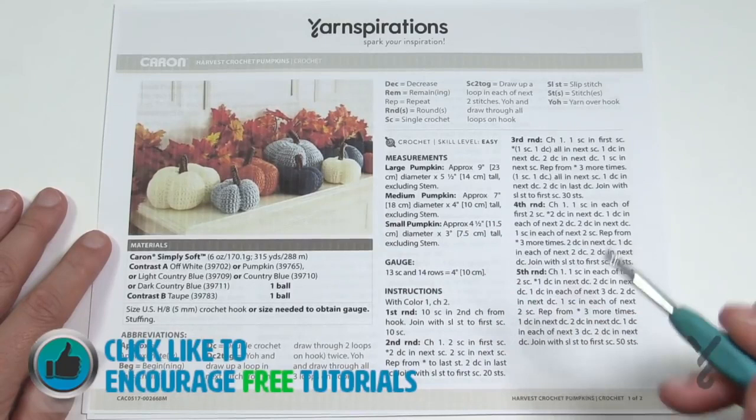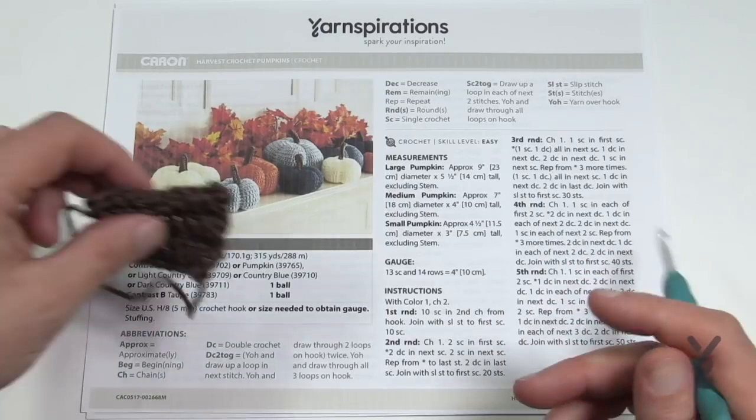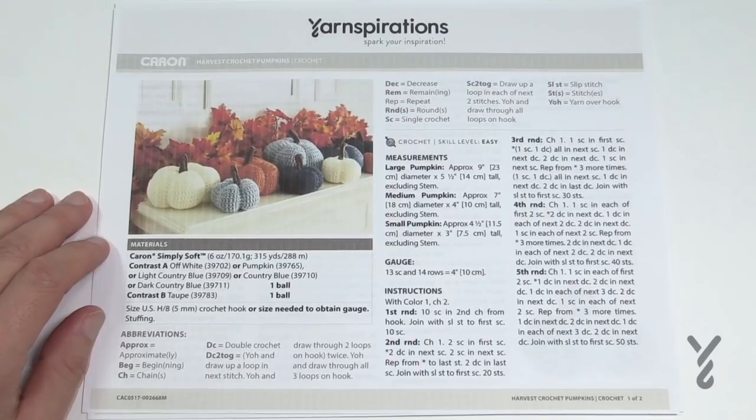I'm going to be using the same color for each of my pumpkins. Rounds one through five are the same on all pumpkins, and then it changes because the pumpkins obviously change size. The stems are the same on each of these. Today's tutorial is the size indicated in the video title. I'm going to take you through a quick overview of the instructions and then start rounds one through five.